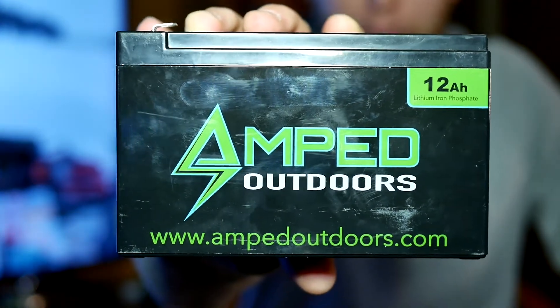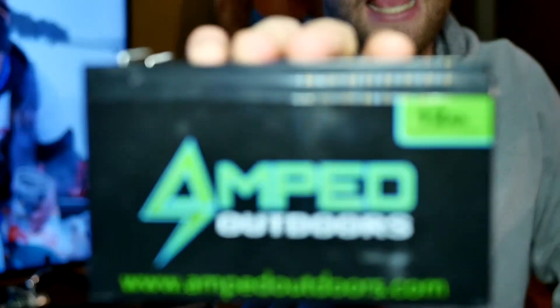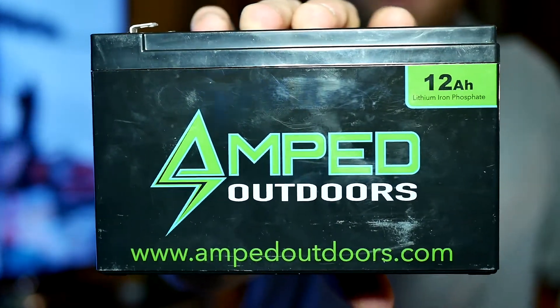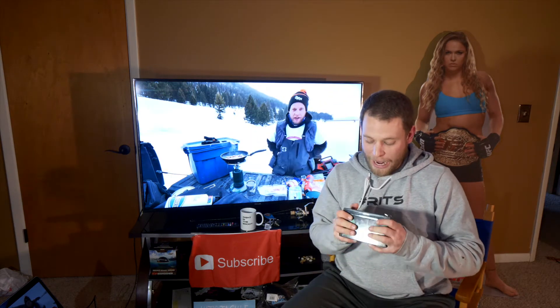Are you guys interested in the Amped Outdoors 12 Amp Hour or 6 Amp Hour battery? The review is coming up next. A lot of you are probably interested in the Amped Outdoors 12 Amp Hour and 6 Amp Hour battery for specifically ice fishing, but you can also use these batteries in pretty much any application that these 12 volt batteries are used in.